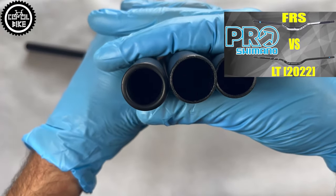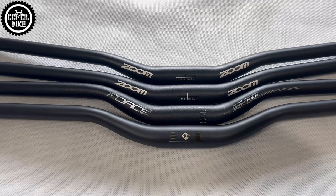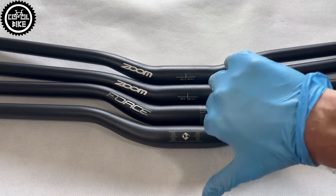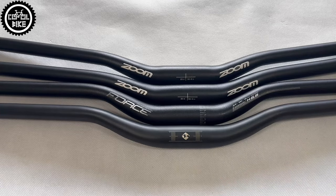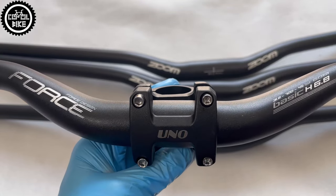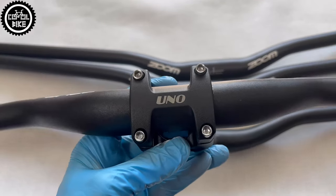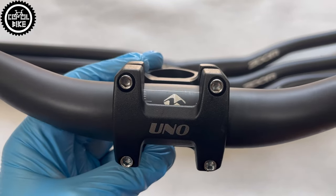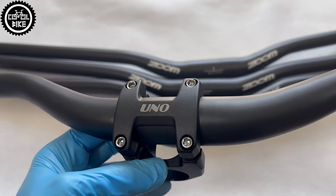Links to those videos you will find in the upper corner and in the description. A very annoying minor issue with cheap handlebars that I cannot understand is the small markings. The worst is on Force, where you don't even know where the center is. Others could be good if they were bigger. Of course it all depends on the shape of your stem, but in this case a cheap UNO stem covers all the markings. What is so hard about making a 6 centimeter horizontal line and a second one going through the middle? It's probably designed by people who don't use these parts themselves.